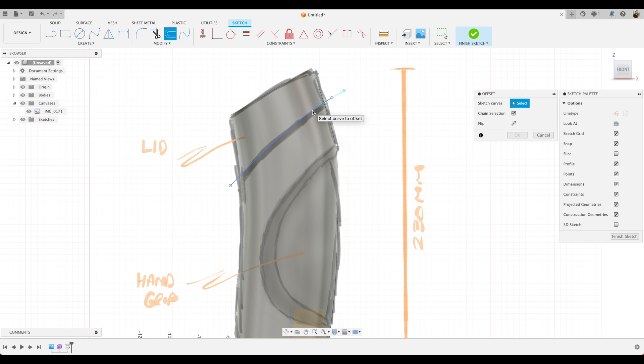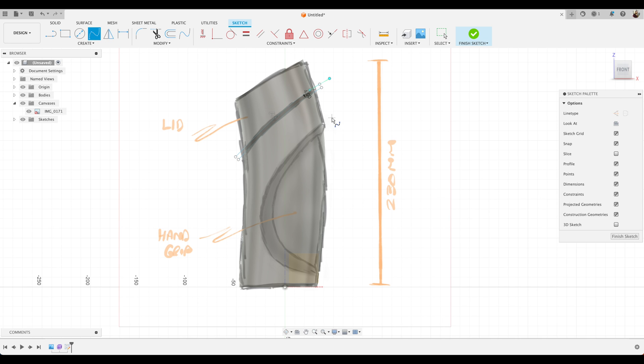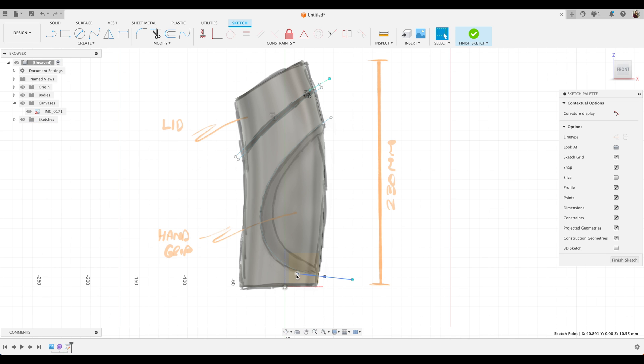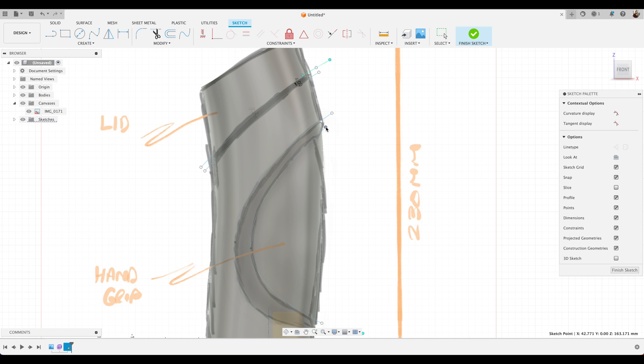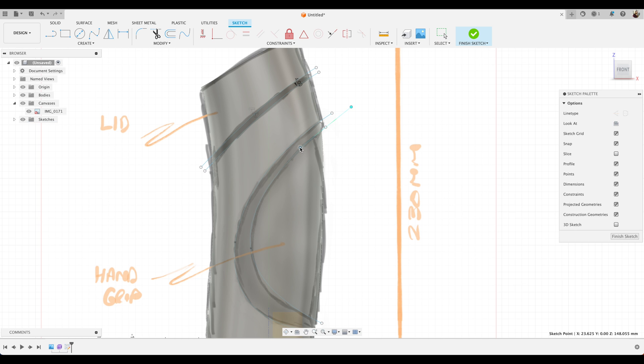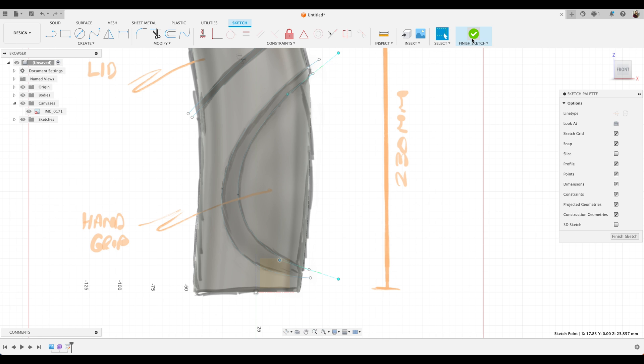We'll choose Offset and offset this line down about minus 4mm. Now onto the hand grip area — go to Spline again, we'll choose about three points: top, middle, and bottom. We use these handles to fit our curve to this feature. Then we'll use another spline to do the feature below — again three points: top, middle, and bottom. Use the handles to fit this curve to our feature, adjusting the angle and fitting to the curvature. And we'll choose Finish Sketch.